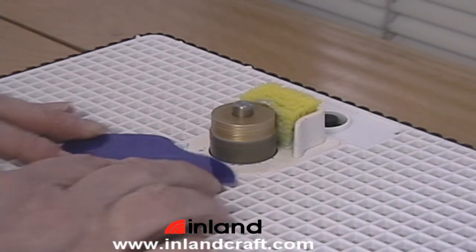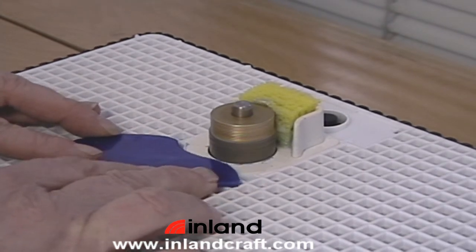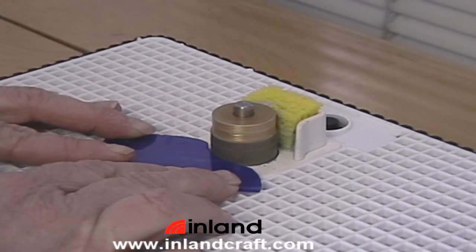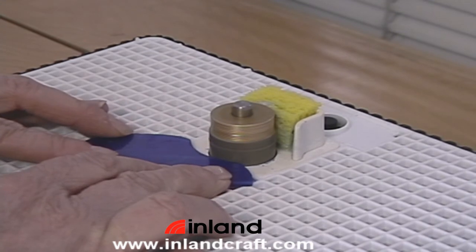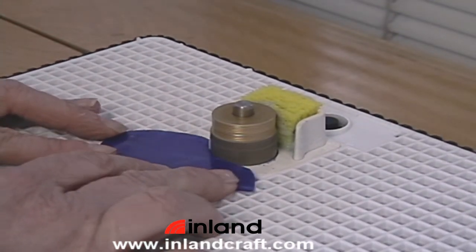When you're doing a deeper inside curve or grinding away a lot of material, you'll want to use several passes. Do not push into the bit so hard that you stall it.